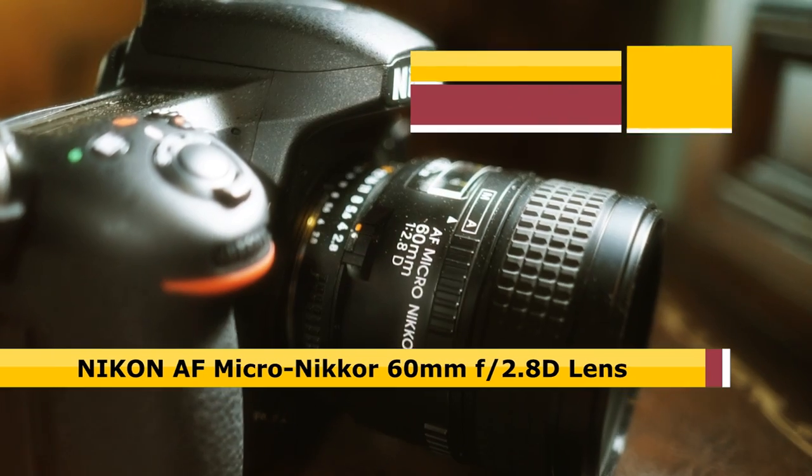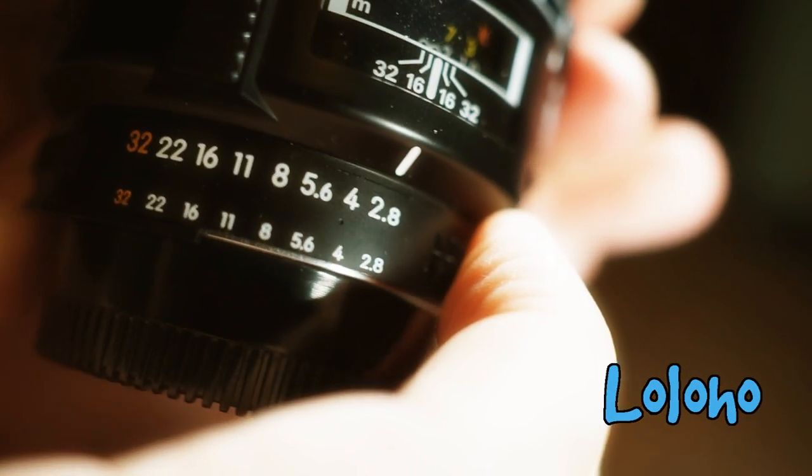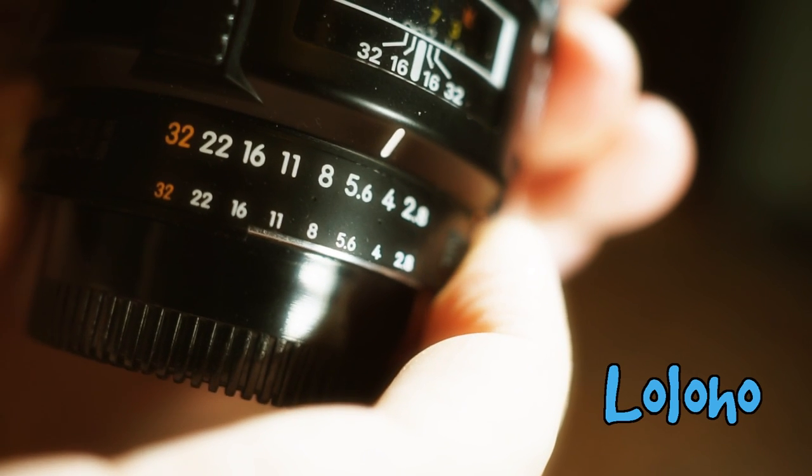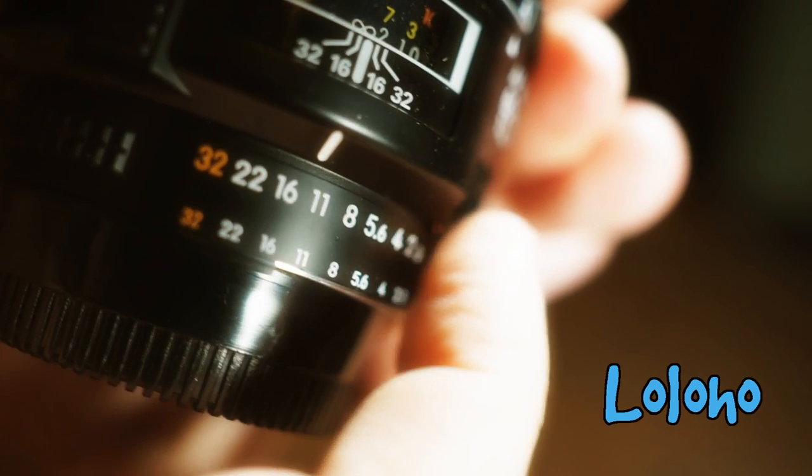This is the D version of the lens. I personally like to buy the D versions because they include an aperture ring. And if I'm going to put my Nikon lens on a Sony body, having an aperture ring just comes in handy.